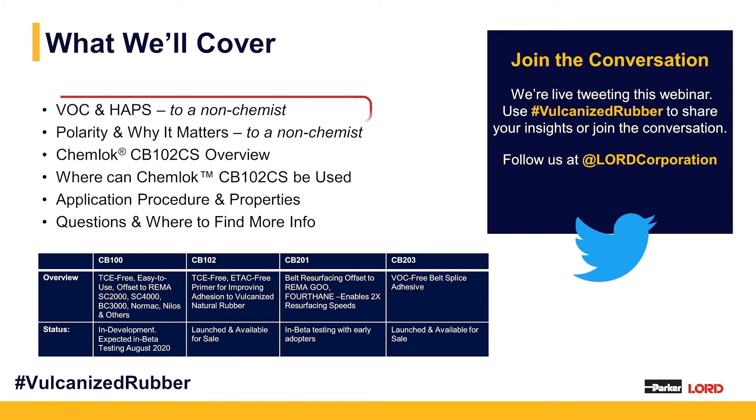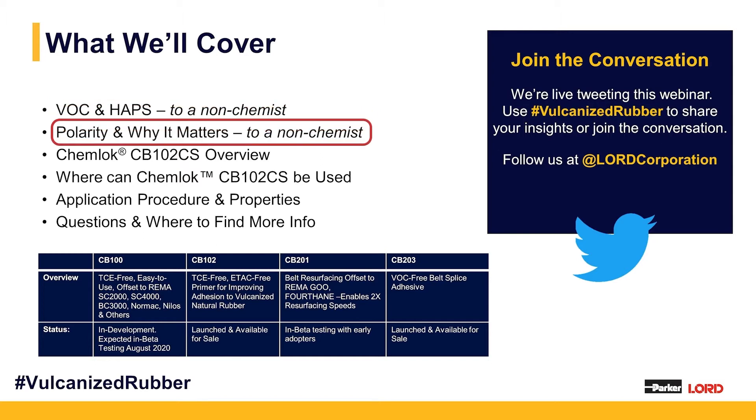What we're going to cover today is volatile organic content and hazardous air pollutants, otherwise known as VOC and HAPs, and we're going to do that from a non-chemist standpoint. A lot of our customers are applicators and mechanical engineers. We don't want to get into why electrons go different ways. We want to tell you why that's important. Same thing with polarity — we'll cover why it matters for adhesion at a high level, without taking a deep dive into the chemistry.